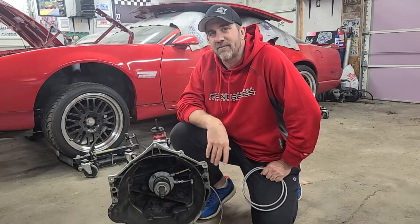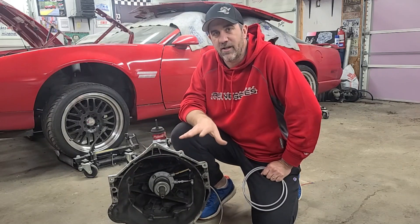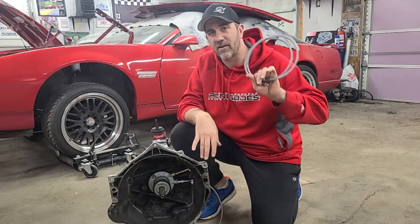Hey, it's Brian with the Midnight Mechanic with your tech tip for today. One of the most annoying things you'll end up having to do on your T56 is bleeding your clutch hydraulics using the factory setup. The factory setup is kind of difficult and gets kind of messy, so we're going to show you the easier way to do it, which is with a remote bleeder.